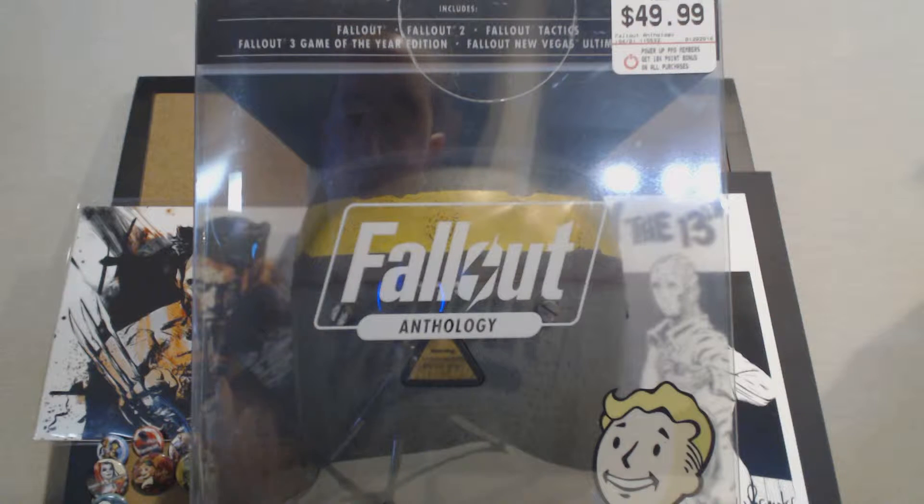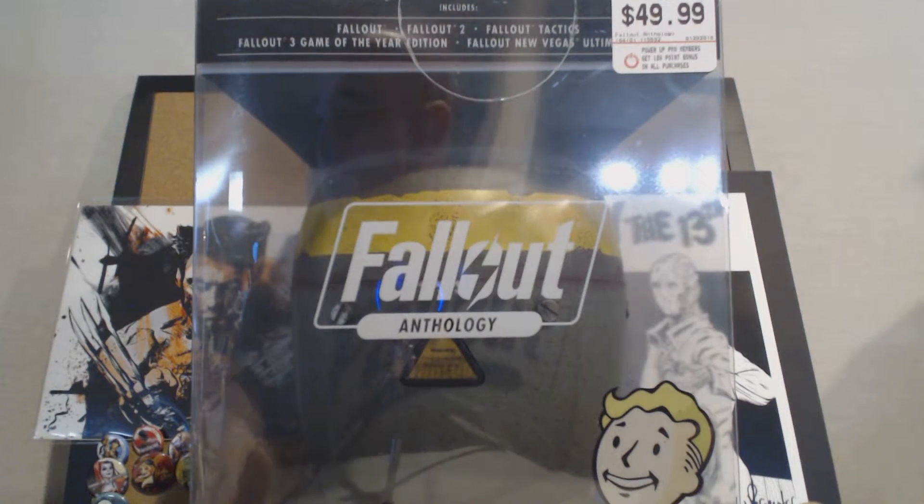This is a PC game. Of course, Fallout is available on PS3, Xbox 360, Xbox One, and PS4 depending on the version that you are looking for.